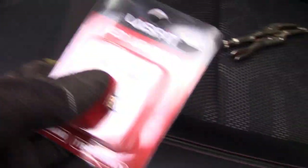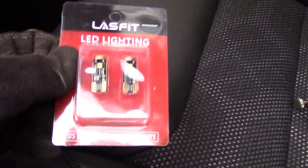Put the needle nose locking pliers on that bulb until it's nice and snug, tighten it down a little bit, and just pull it right out. With the new LED, they say you can touch it with your hands, but I'm just going to use some gloves out of precaution.